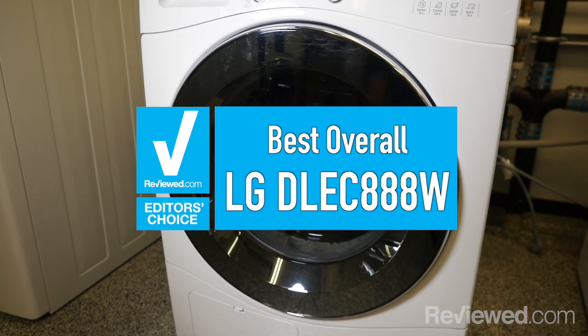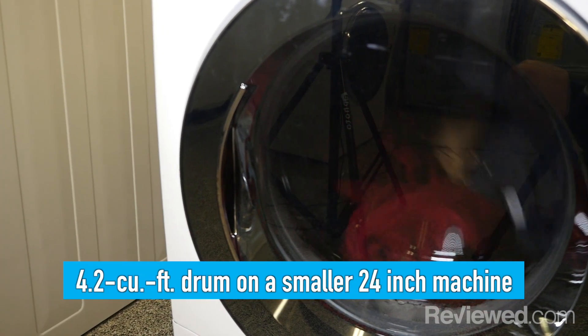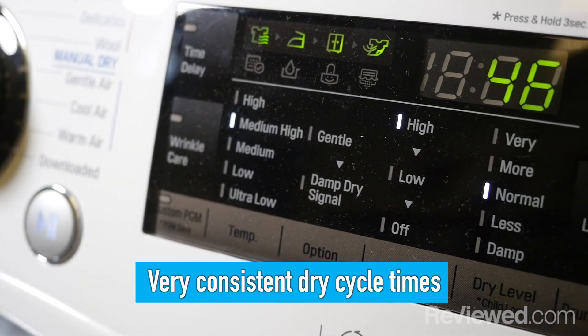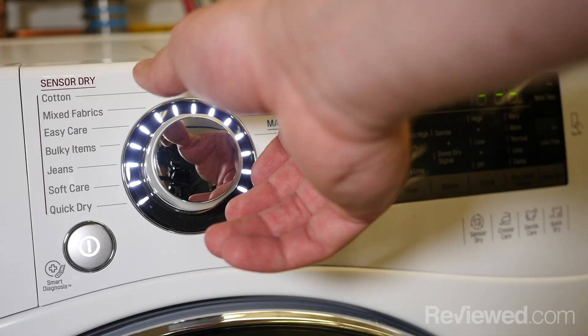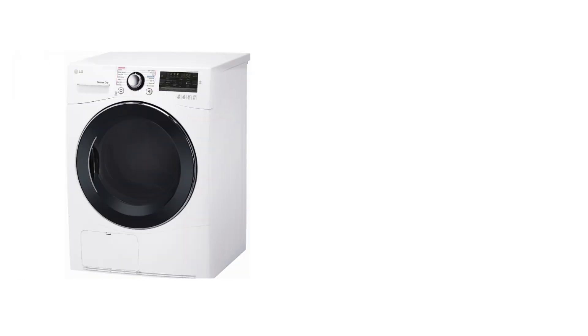The best model that we tested overall is this one from LG. I like the fact that it has a 4.2 cubic foot drum, which is relatively large for a 24-inch machine, and it had consistent dry cycle times. The controls are easy to use and you can buy it at any big-box retailer or online.